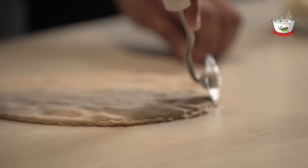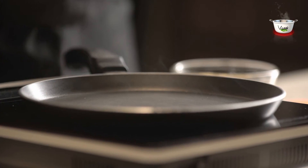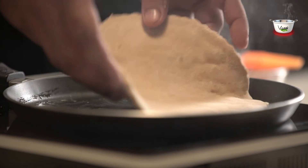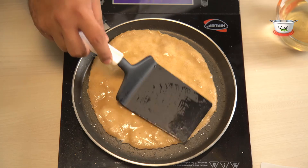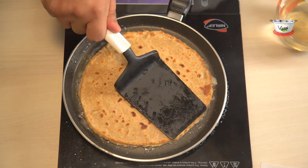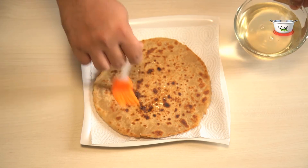You can also cut the edges of the disc with the help of a knife. Next, heat a non-stick pan and grease it with some ghee. Place the paratha over it and cook till it turns golden brown. Flip it and cook again. Transfer it to a plate and brush again with some sugar syrup.